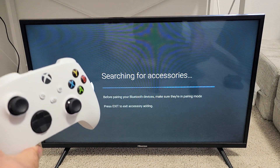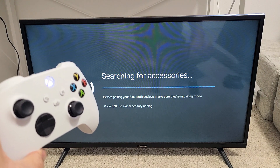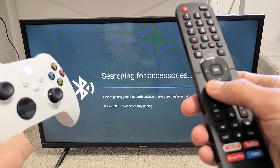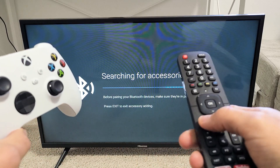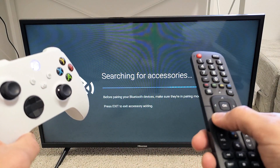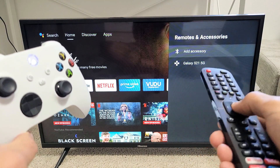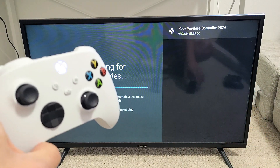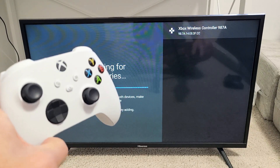Now we wait. If you're here too long, click the back button on your remote and try again. The controller is in pairing mode — you can see it blinking rapidly. Go back to Add Accessory again, and now it finds it really fast — Xbox wireless controller.